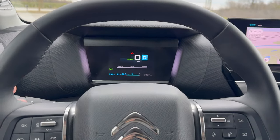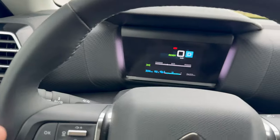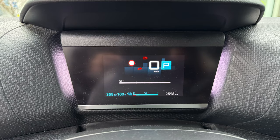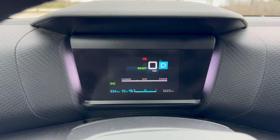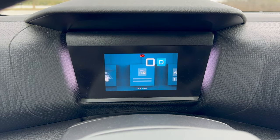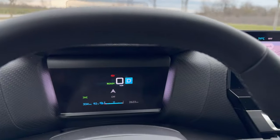Now let's focus on the front display. This button is for display changes — I couldn't remember where it was in the Peugeot as it was on the steering wheel there. You can see the battery range — a realistic range should be around 300 kilometers or slightly less, which is very decent for a 50 kWh battery. Pressing here you can see the front lane assist and following distance. You can switch to the radio station, and here you have navigation but it only gives you turns — nothing on the HUD; you'll have to rely on the maps on the main screen.